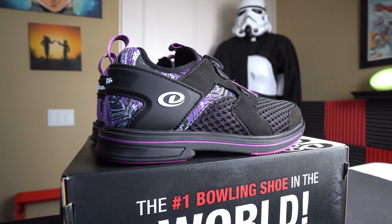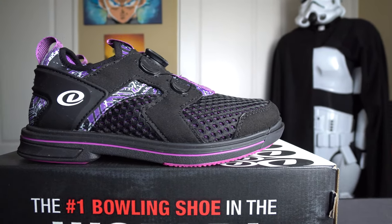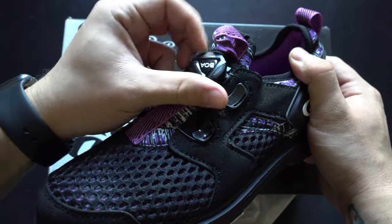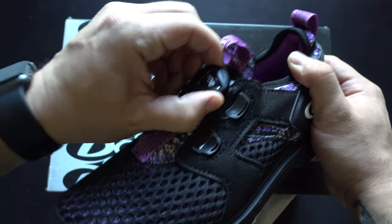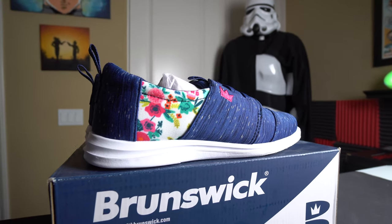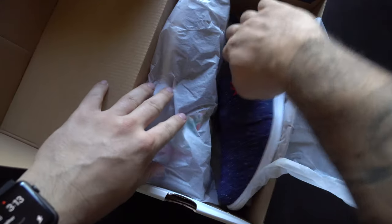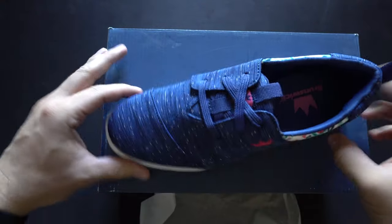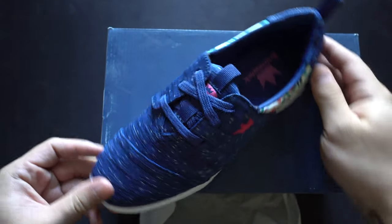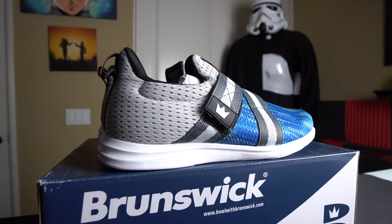Next is the women's version of the Dexter Pro BOA, a great value at $89.95, featuring the brand new BOA lacing technology, medium-duty mesh upper, and a removable slide sole. Next are the Brunswick Bloom women's bowling shoes at $44.95, with a great canvas floral pattern and canvas blue striped pattern. It's a light-duty shoe with light-duty rubber on the bottom and a non-removable slide sole — a solid beginner option.